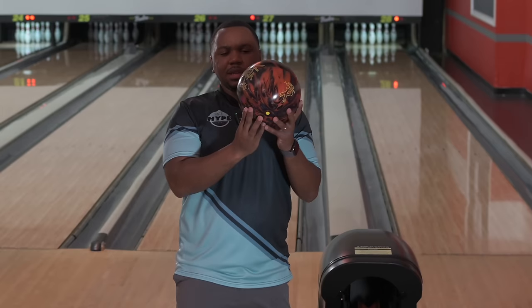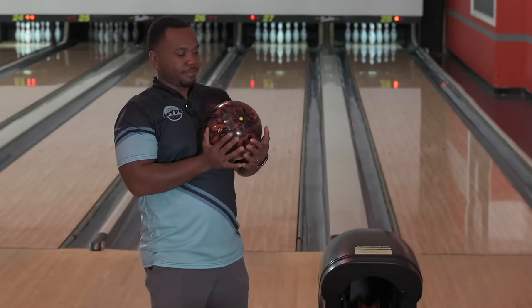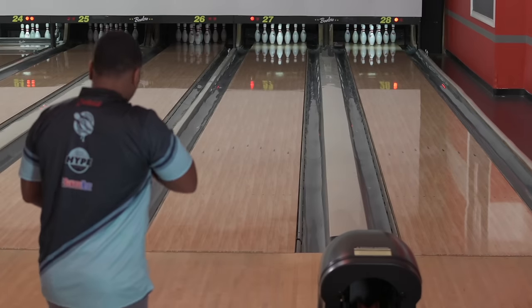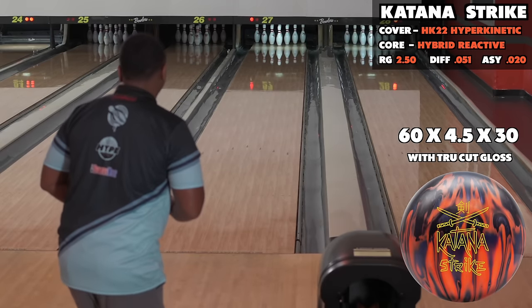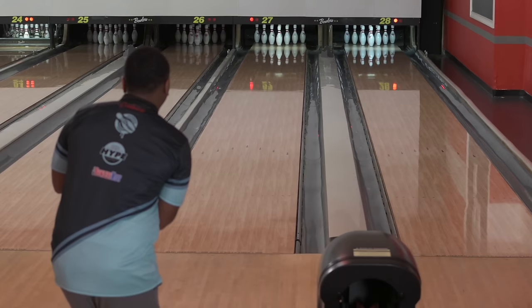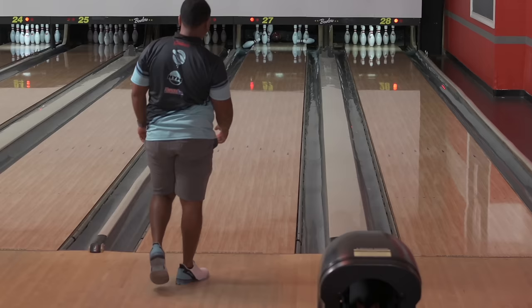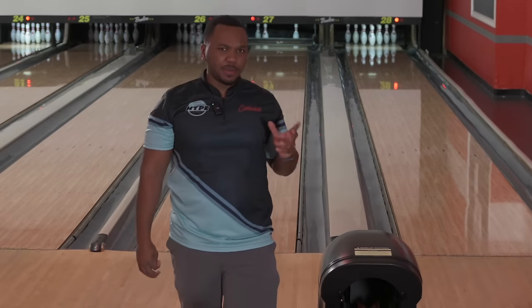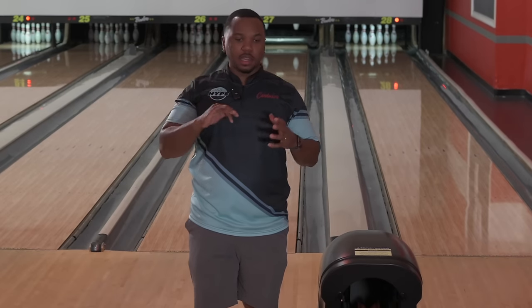Now we have it nice and shined up in reactive gloss style. You have to put 500 grit under first and then add the compound or gloss on top. It still has some teeth underneath, but let's see what it does.